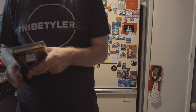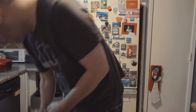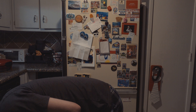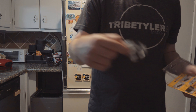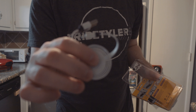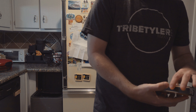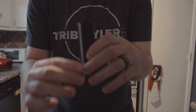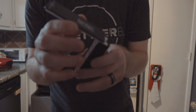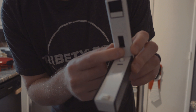They made these things easier to open, you know, with scissors. So here's the little USB cord to charge it, and here's the sealer.